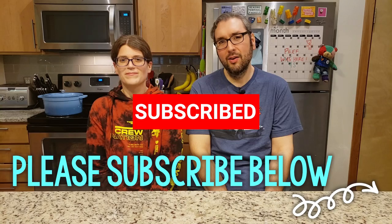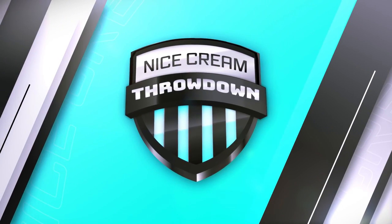This video has actually been a long time in the making. We got one of these devices for Christmas this last year — Brian gave it to me. We've been sitting on this video for a while because we were waiting for summer to come along so people could enjoy a nice cold treat. And since summer has come around, we figured we could do a nice cream throwdown.